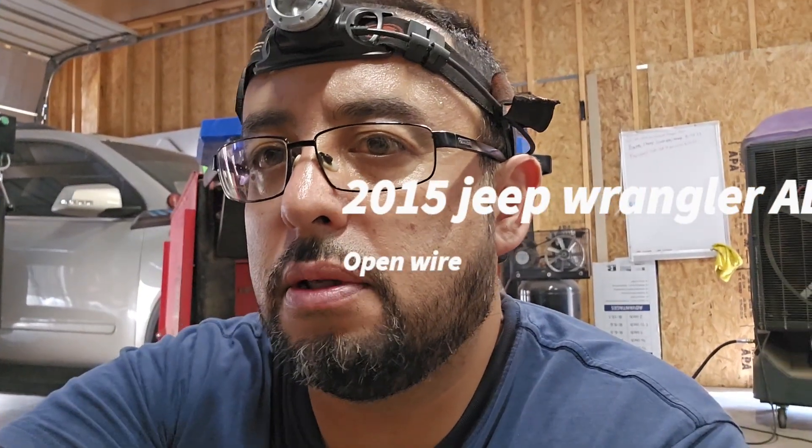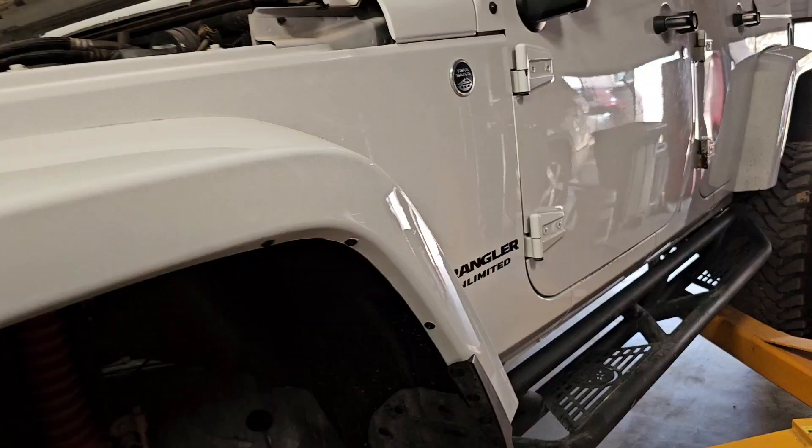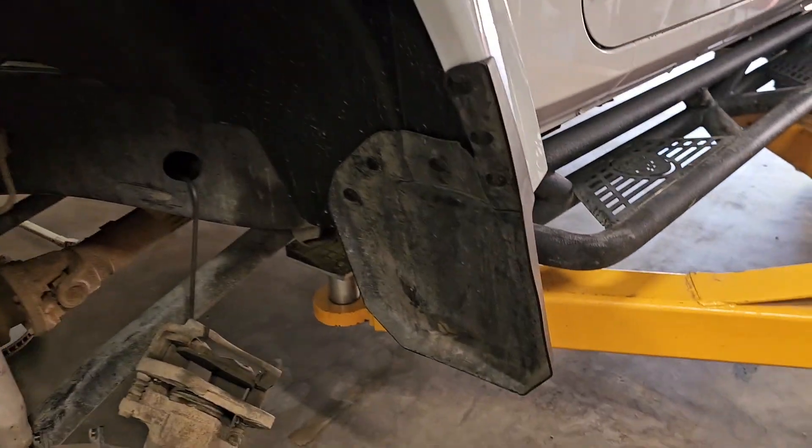What is going on everybody? Today I'm working on this 2015 Jeep Wrangler. The problem with this thing is that the left front wheel speed sensor is not reading.